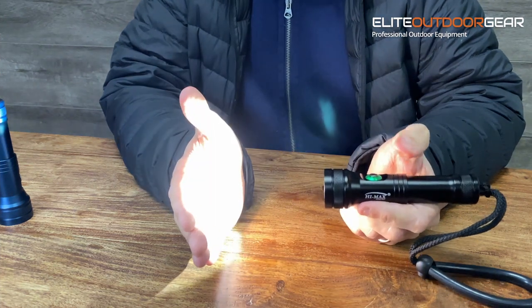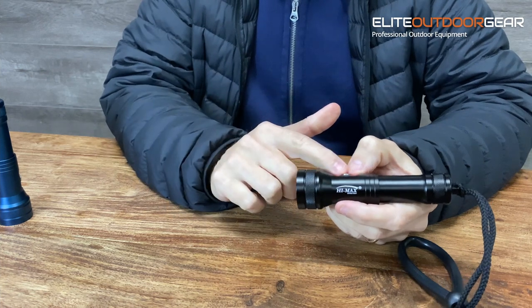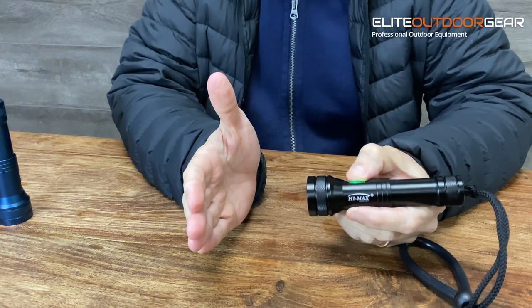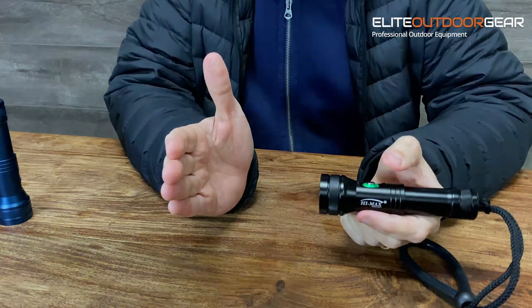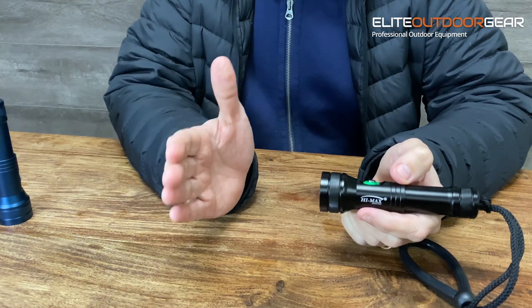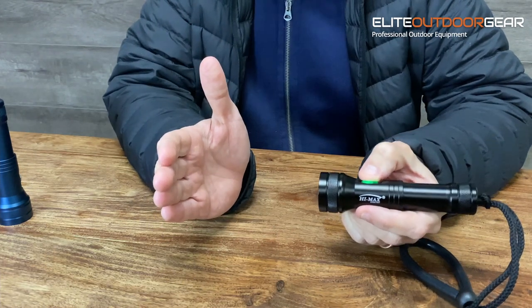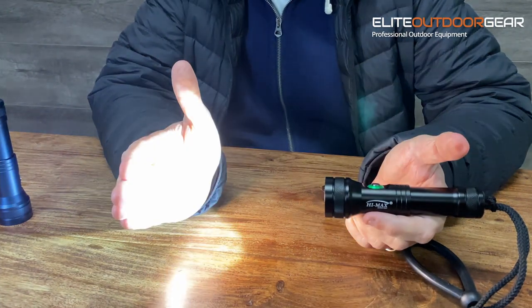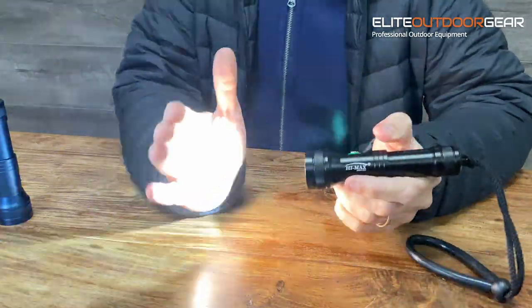To turn it on, just press it once. Then to change modes, you just half-press and it cycles the mode up and down — so you've got low, medium, high. You also have some emergency modes built into this torch. When the torch is off, if you keep your finger on the button for longer than two or three seconds, it goes into a strobe mode — great if you need to signal in an emergency, and it'll go for hours. If you half-press again, you can use it as an SOS mode. And if you half-press again, it goes into a faster strobe mode. So you've got three strobe modes to work with.